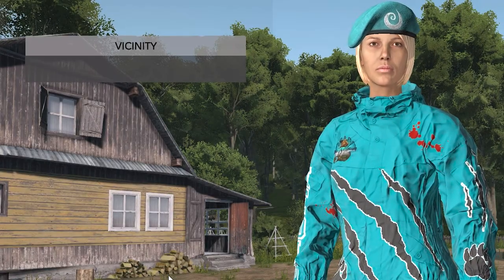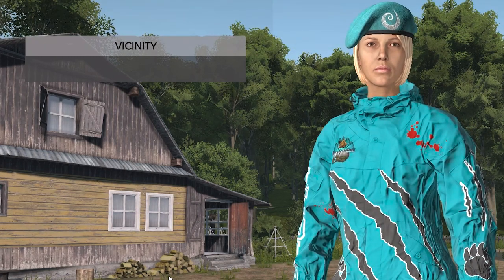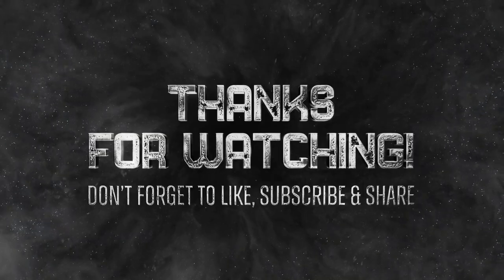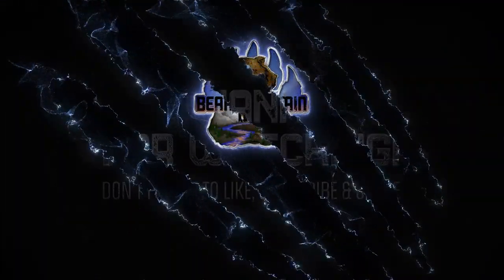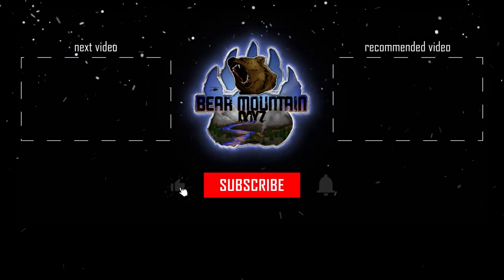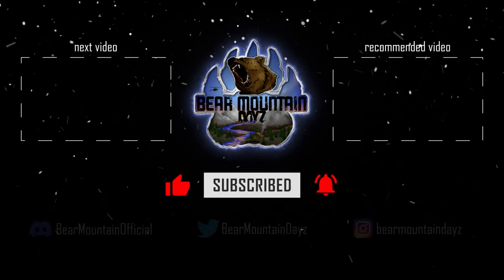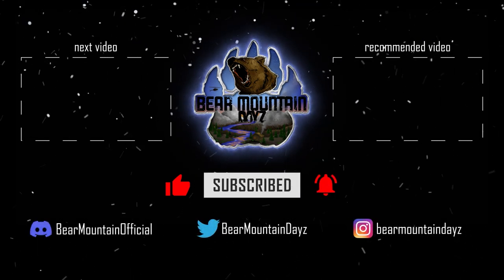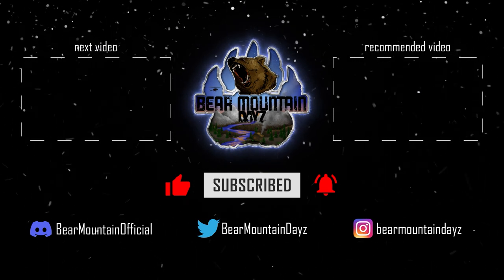If you liked the video, give it a thumbs up and subscribe for more content like this. Thank you.